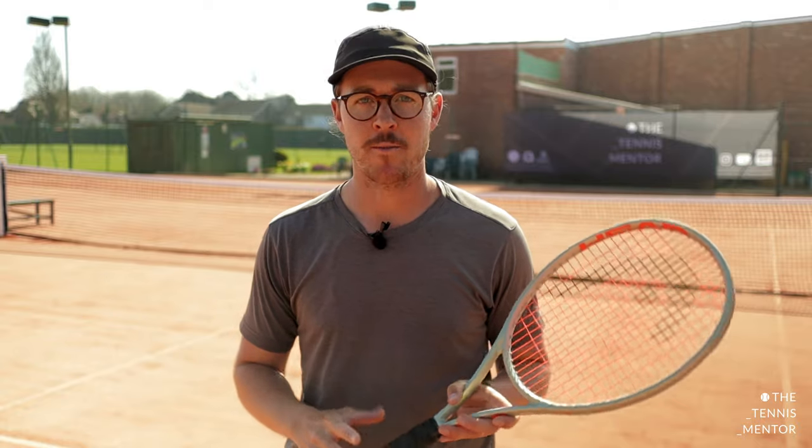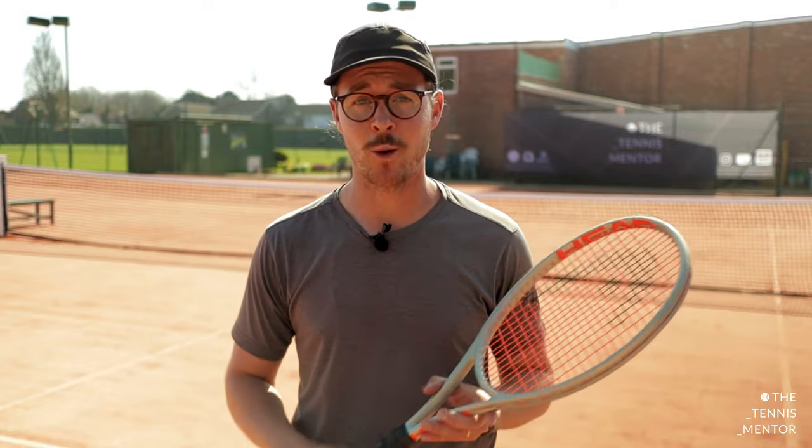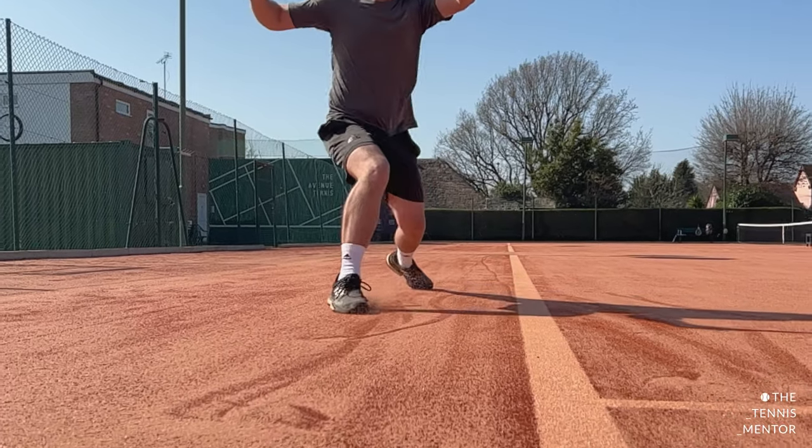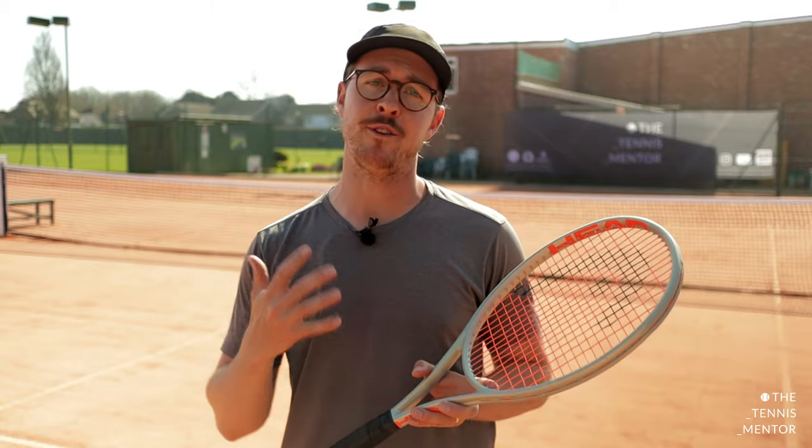Hey everyone and welcome to another video. When it comes to playing on a clay court, one of the toughest elements is movement. However, if you can learn to slide, clay courts could become your new favourite surface. So in this video, I'm going to talk about sliding and I'm going to give you five simple tips that can help to take your sliding to the next level.